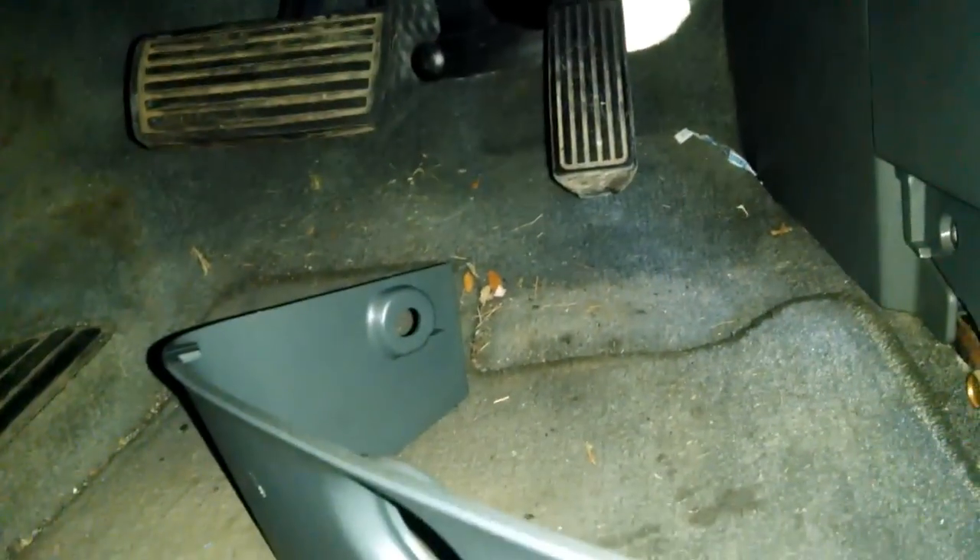Now I'll put everything back together. I threw this piece on and put those screws back in right there and right there. I did that side and that side first, then went to the other side. Next I pushed that DVD cover piece back in — it was so hard to get off but pretty easy to get back on. I just hit it and it pops straight in. Then I put the screws back in there, there, and there on both sides.